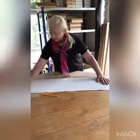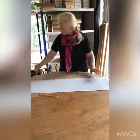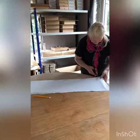Next we're going to cut it out, make sure it's all stuck down properly, even on the corners, and then cut around the backing.